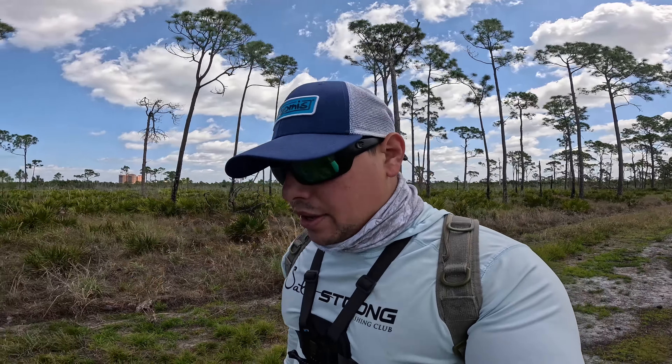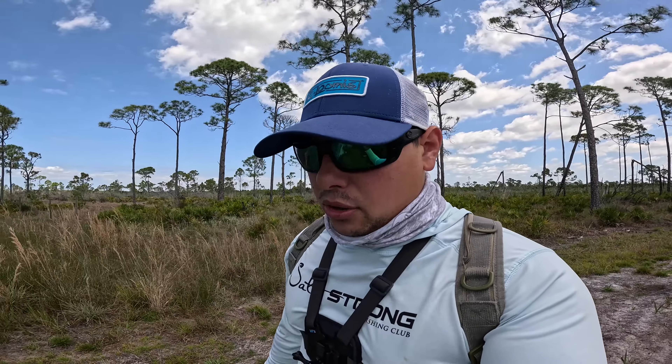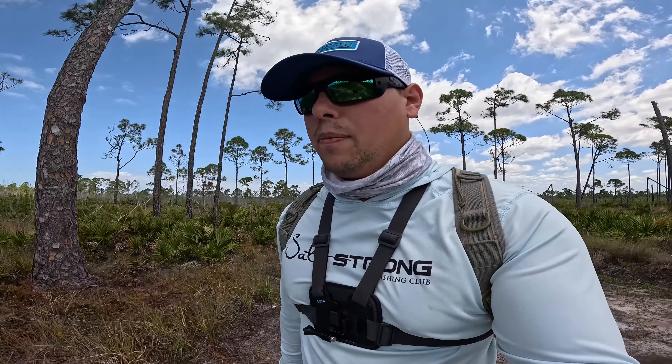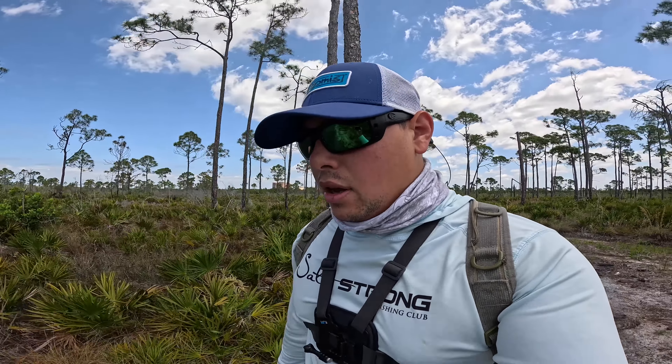Hey, what's going on everyone? Welcome back to another FL Flats Master video. Working my way out on the trail right now. Going to do some wade fishing at these flats here in Cape Coral again. Little bit different conditions today — there's really not a whole lot of wind, so it's probably going to be pretty flat calm out there. It might be a little tough, but we do have some decent clouds around, not just completely bluebird skies. And I'm going to start the day off with a four inch paddle tail, the LeBron's colored Mulligan from Salt Strong.